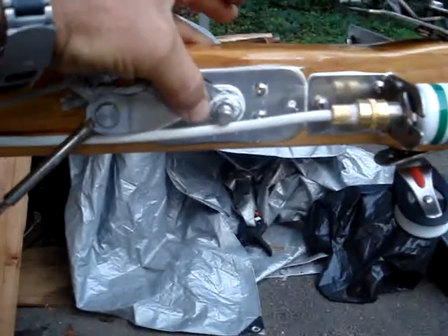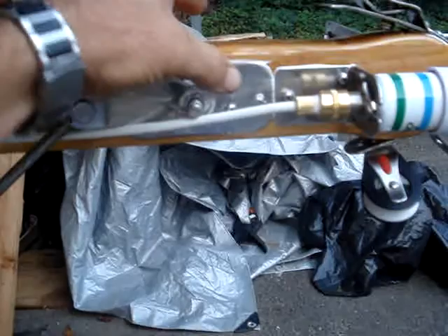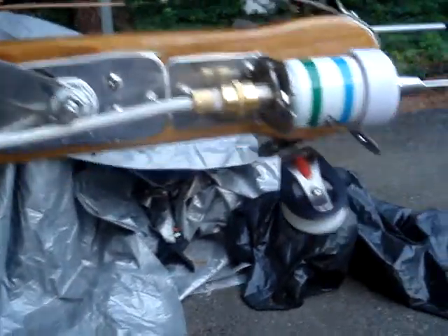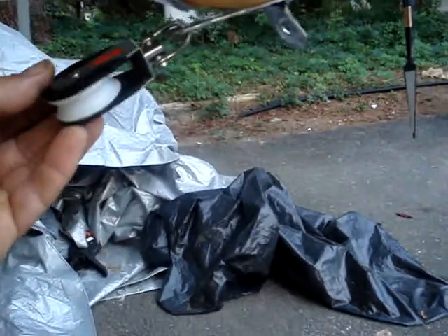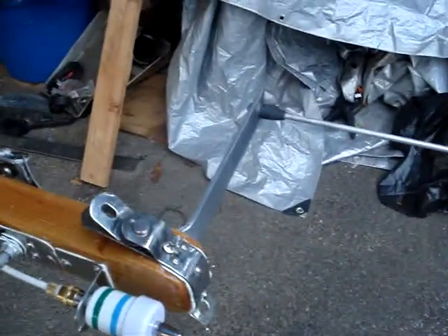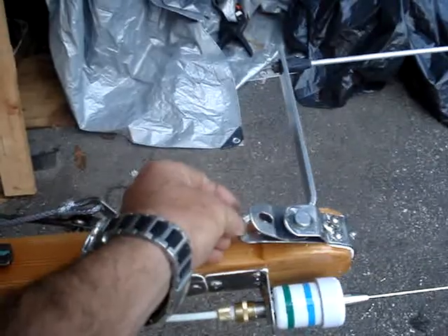I added two plates — this one and another on the other side — just for support, so when it moves this bolt here doesn't damage the wood. It touches the metal instead of the sides of the wood. This block will be for the forward side, so if I want to raise the little spinnaker, I'll use that.